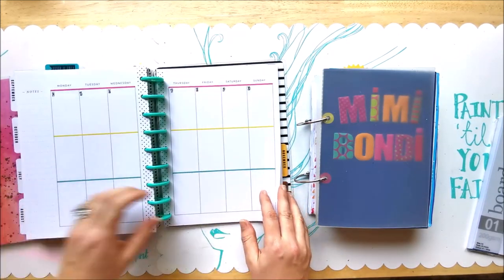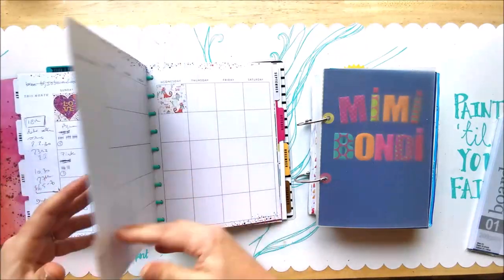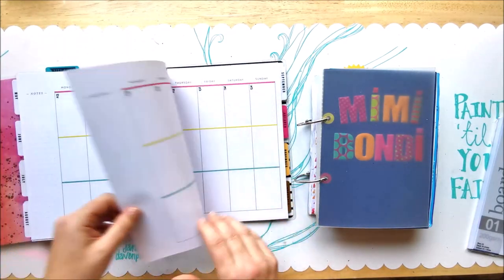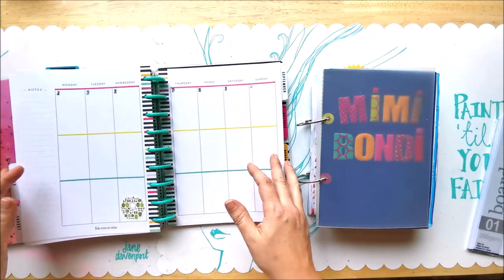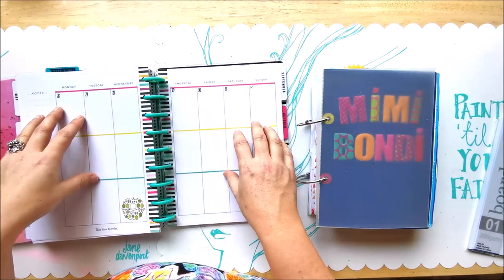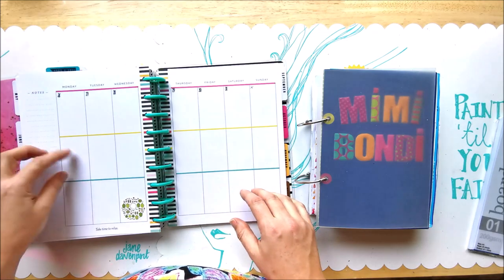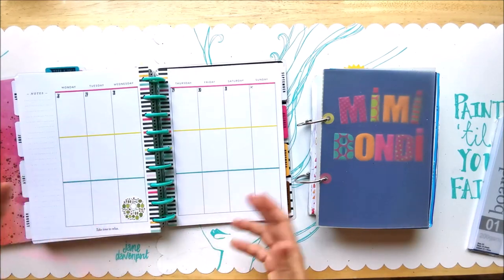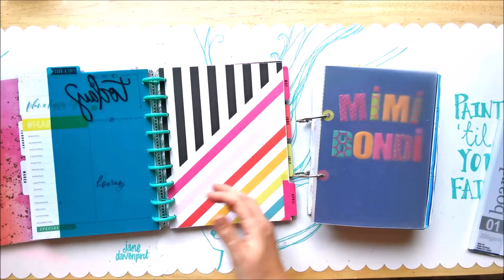Looking at October, then August — nothing, nothing, nothing. I tried putting some stickers ahead of time thinking it would help. The format is good — it's plain, not pre-printed, divided into three sections so I can do morning, afternoon, evening. I love the colors, I love the format, it works really well and looks beautiful. But I just don't use it.